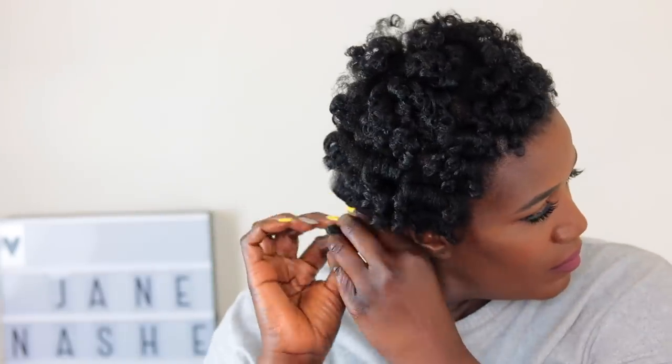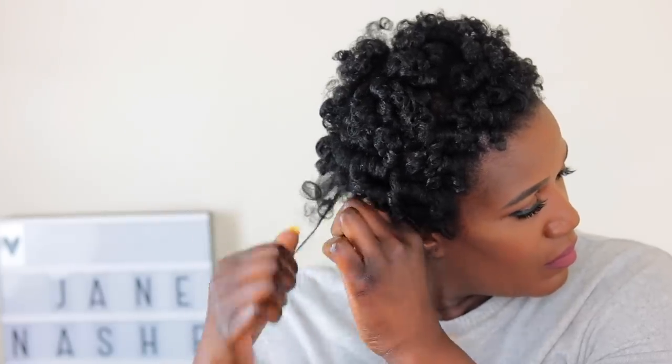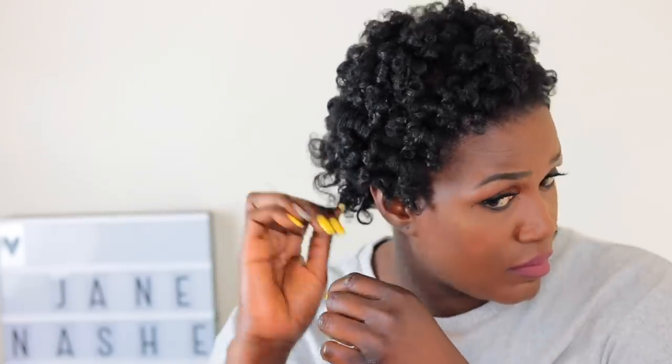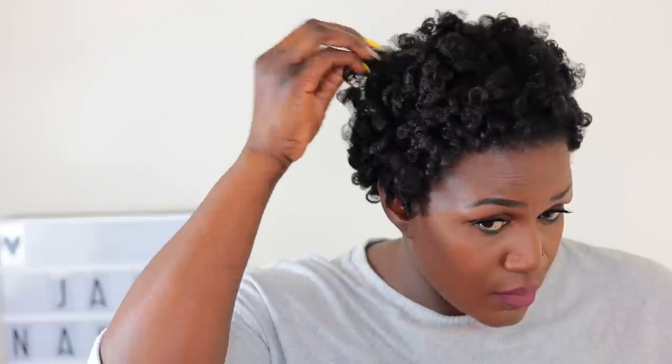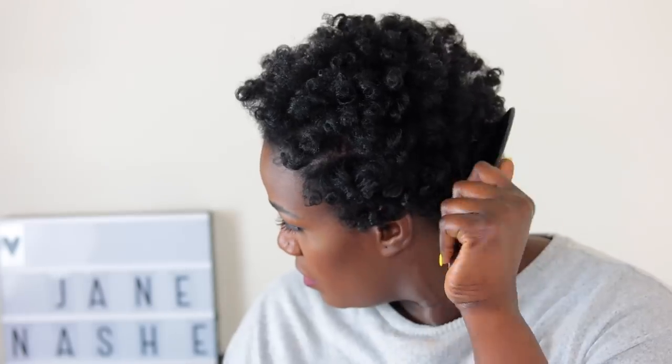I'm going to grab my pick and pick my hair, just trying to lift up the hair a little bit because the shrinkage is real. Make sure that you don't see any parting lines from earlier — this is why you have to use a pick, just for that. As you can see, my hair is popping.